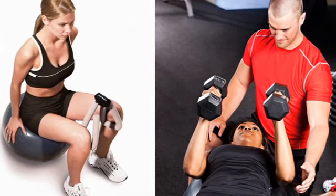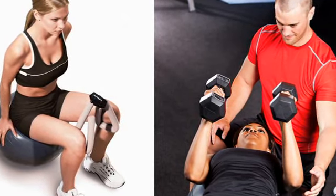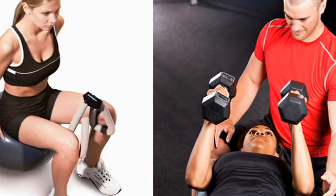If owning a Thigh Master means you're more likely to fit in some resistance training, then it may be worth it for you. At the same time, any fitness professional would be happy to help you find the best exercise for every part of your body. To learn more about other products you've seen on TV that may be worth your money, check out other videos in this series.